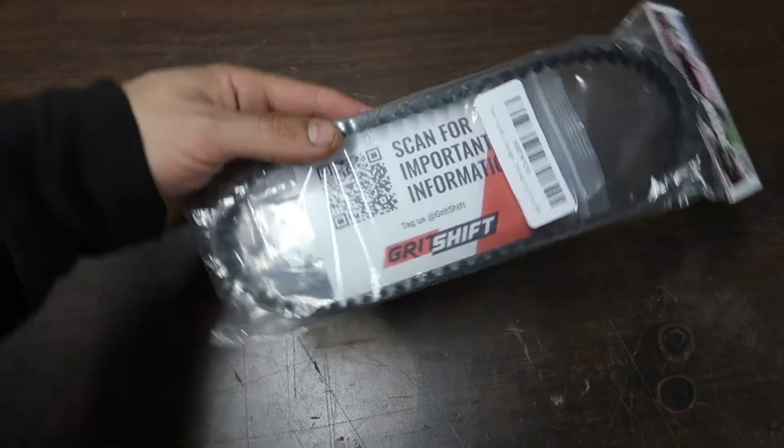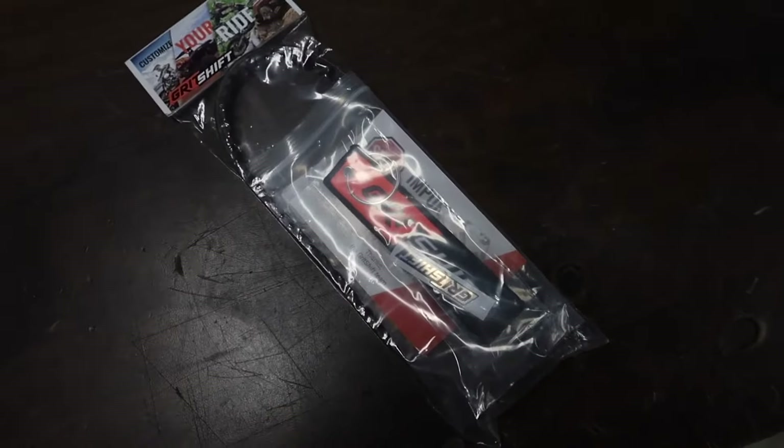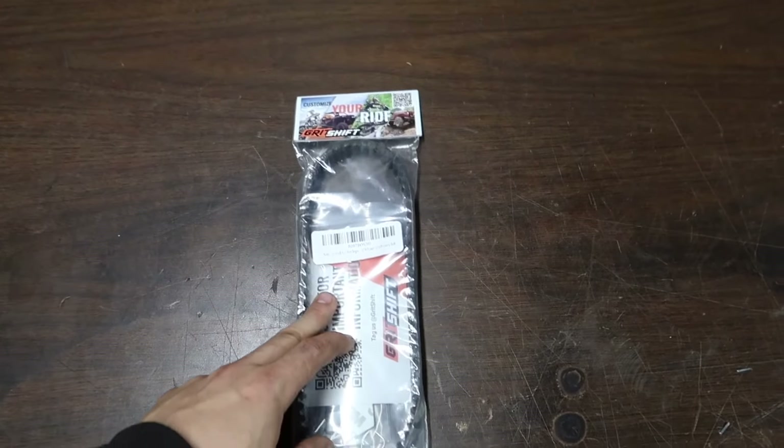So I went ahead and ordered a Gates belt a couple days ago and it showed up today. Got this bad boy on Amazon from Grit Shift — came with a little key tag and sticker. Gates Power Grip GT4. I'll drop a link for this belt down in the description if you guys would like to pick it up for yours as well.